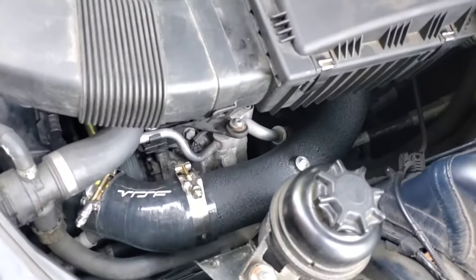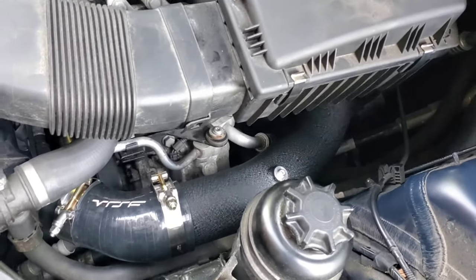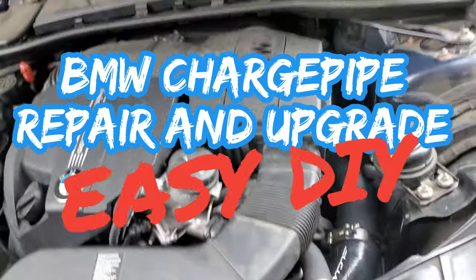Guys, the new pipe is in. It looks really good. Let's take it for a test ride and see how it performs.